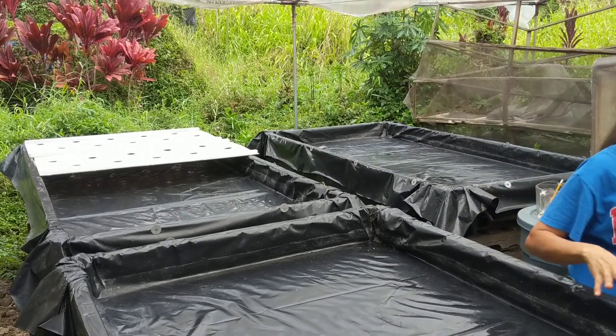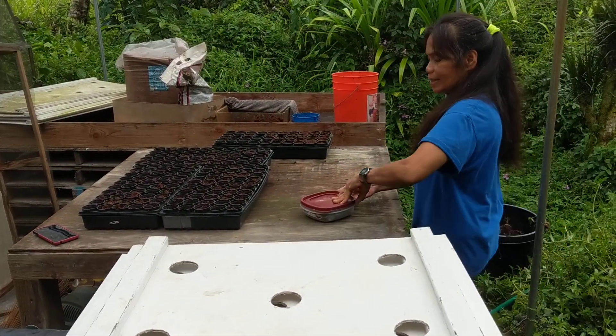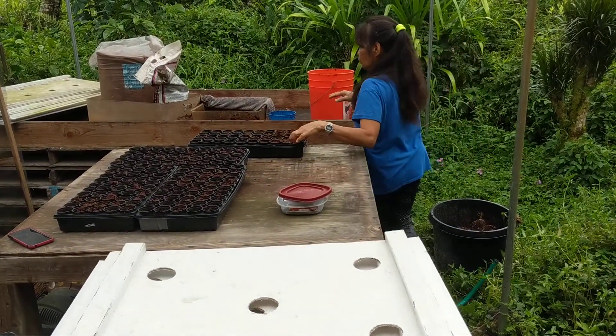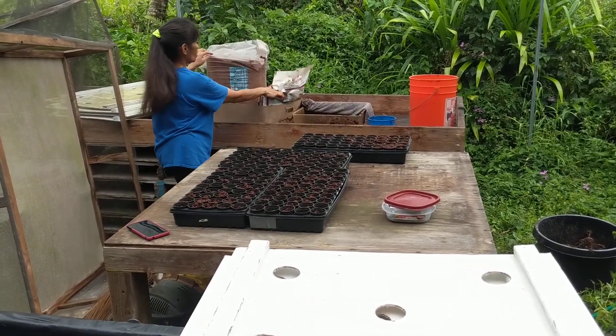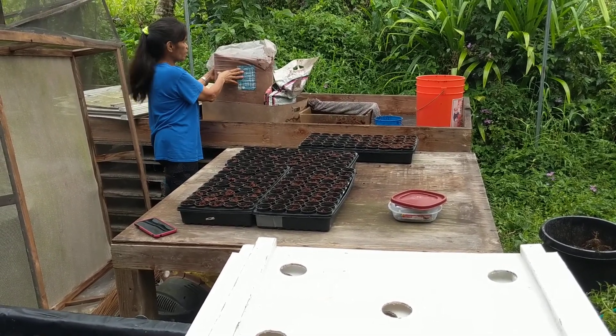The second step is — I already have seeds here, different kinds of seeds. And these are the pots that I use. This thing here is from the coconut fiber.